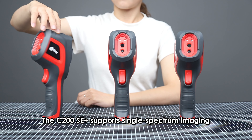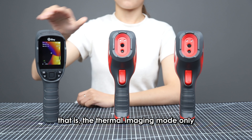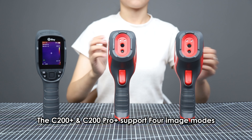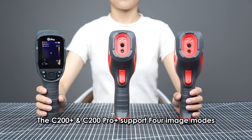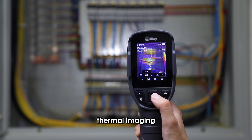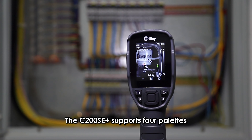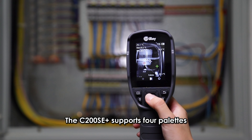The C200SE+ supports single-spectrum imaging — that is, the thermal imaging mode only. The C200 Plus and C200 Pro+ support four image modes: thermal imaging, dual-spectrum fusion, picture-in-picture, and digital camera.